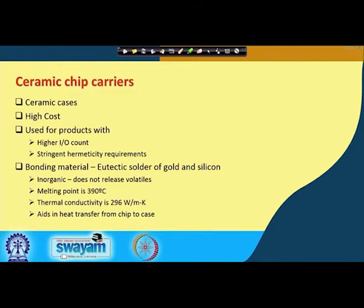Ceramic chip carriers, as the name suggests, have a casing made of ceramics. Ceramics are not inexpensive — they are expensive. So the cost of ceramic chip carriers is high. We do not use them in everyday products like cell phones or laptops. They are used for military applications, avionics — high end products — and also for products with very stringent hermeticity requirements and high I/O count.